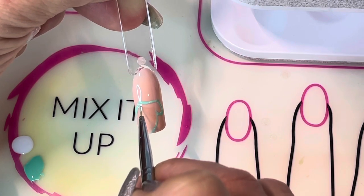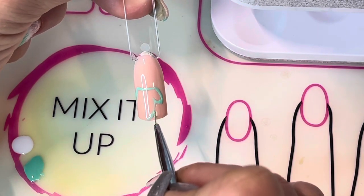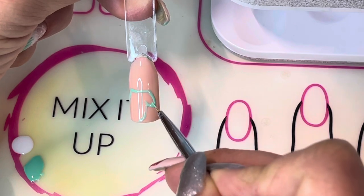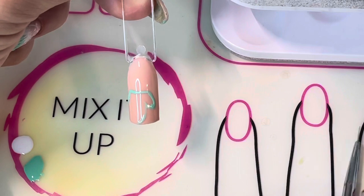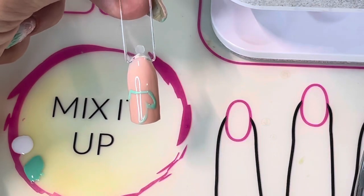I use this fine detail brush just to roughen the shape and adjust it as I'd like, and then I'm going to use a slightly bigger brush to fill in the rest of the design of the mitten.